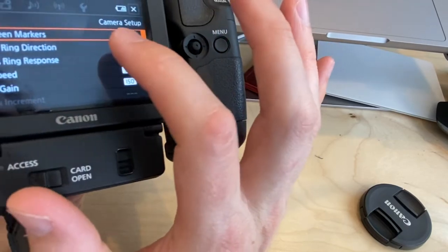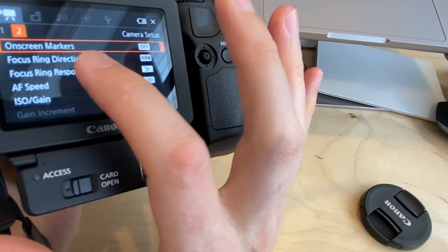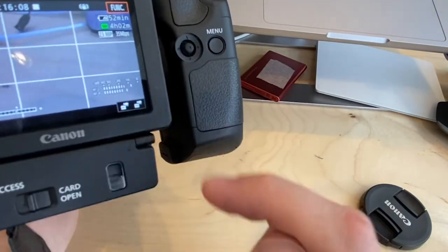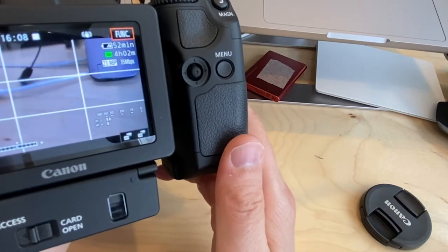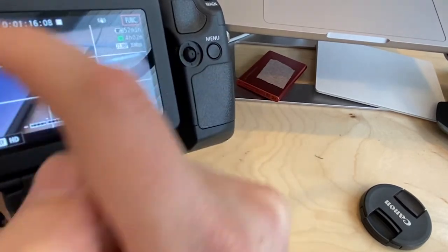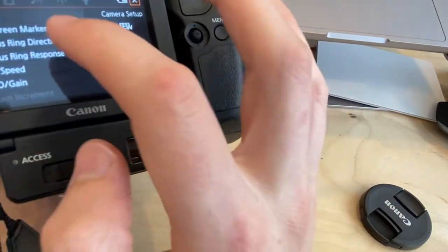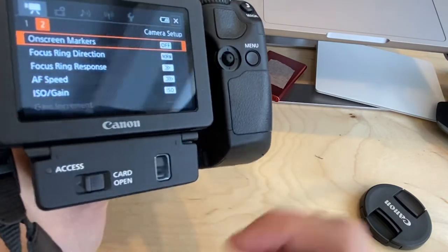On-Screen Markers can be very useful. I'll turn on the Grid White option and exit the menu — you can see a compositional grid has appeared on screen. This helps when composing shots, for instance ensuring two characters in a conversation are each placed in the appropriate grid quadrant rather than composing blindly. You can turn it off by going back to Menu > On-Screen Markers > Off.